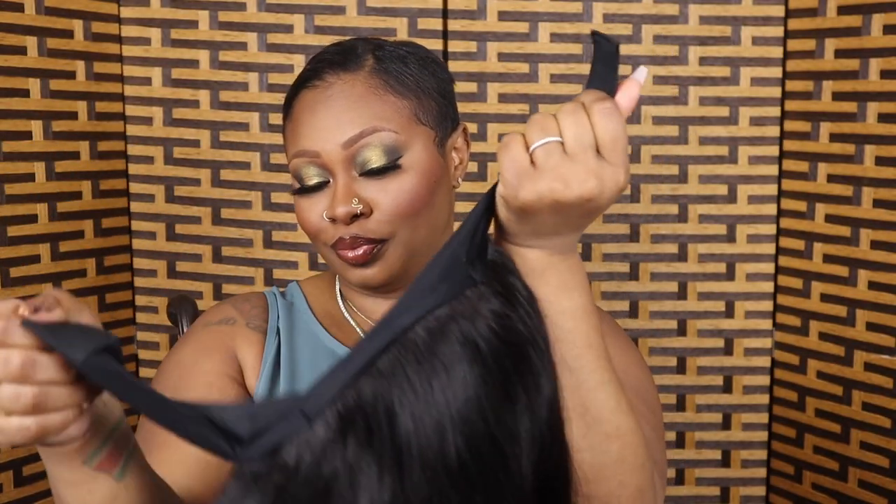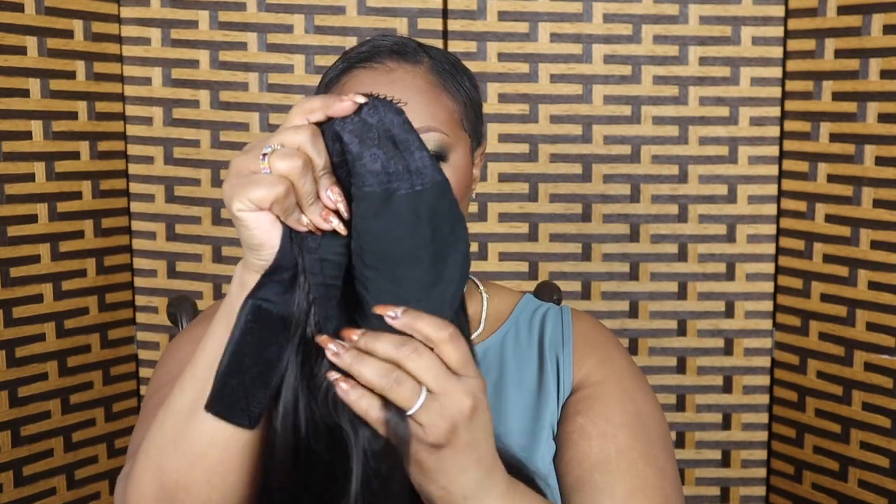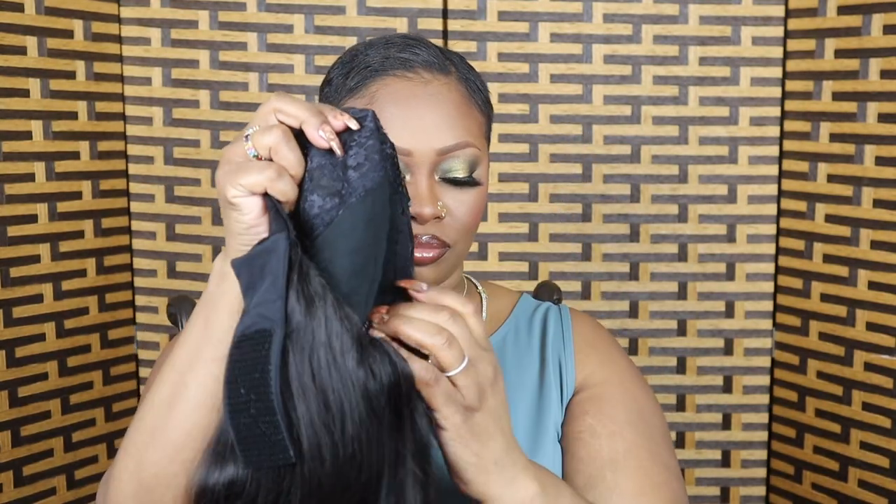It looks like a Black girl who got her hair permed — it's super cute. A headband wig comes with a strap, and this one also comes with four combs on the inside: one in the center, one in the back of the head, and then two on each side of the wig.